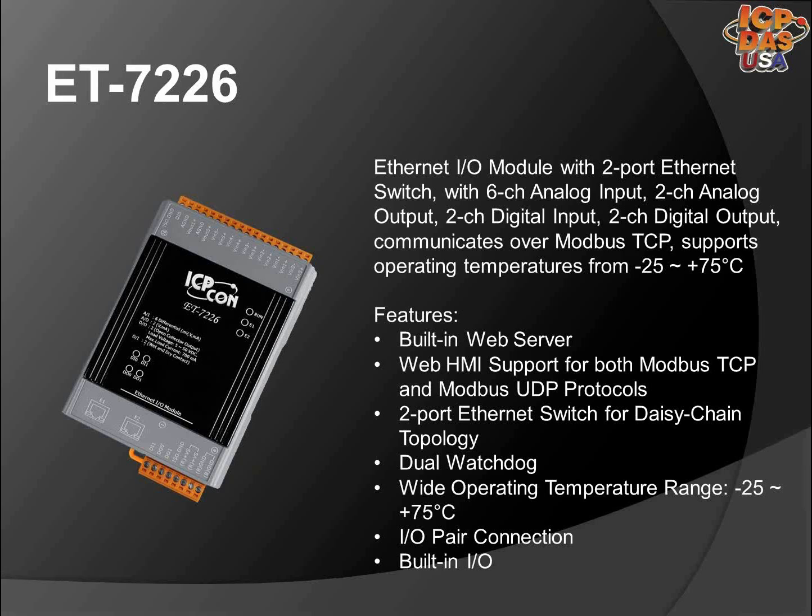The ET7226 is an Ethernet I/O module with a two-port Ethernet switch, six analog inputs, two analog outputs, two digital inputs, two digital outputs, and communicates over Modbus TCP protocol. It supports operating temperatures from negative 25 degrees Celsius to 75 degrees Celsius. Each analog input and output can be configured to accept current or voltage as input or output, depending upon the position of the corresponding jumper.